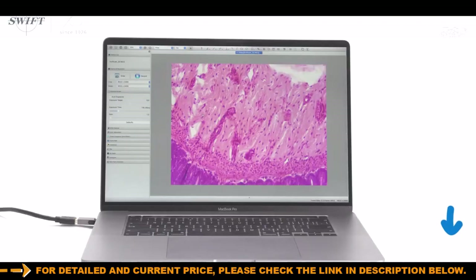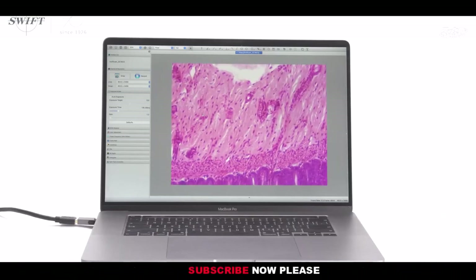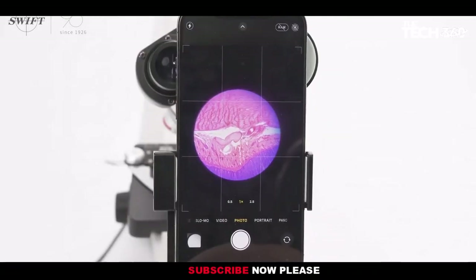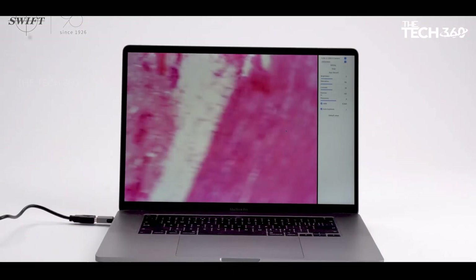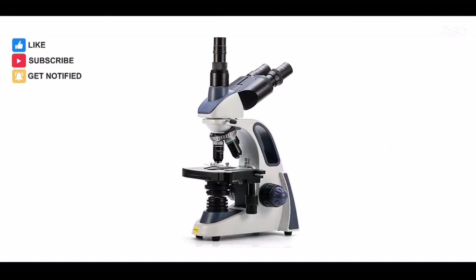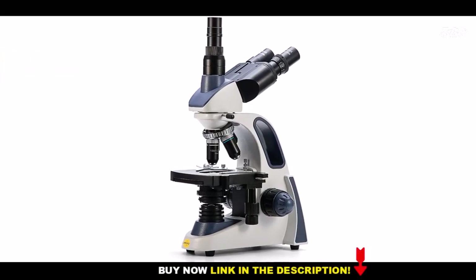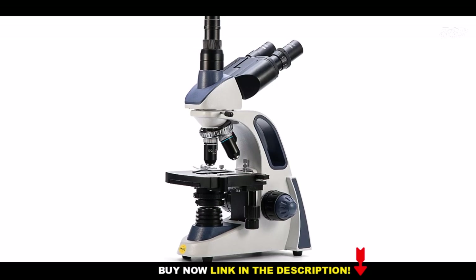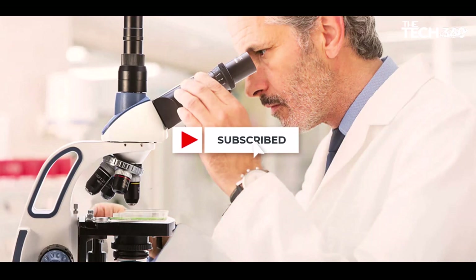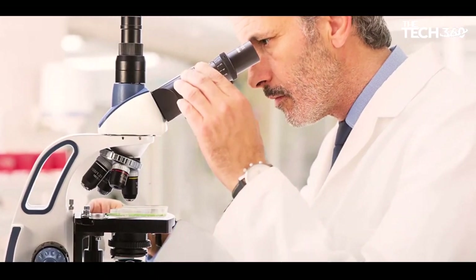The eyepieces can be easily adjusted for different interpupillary distances without losing focus, ensuring comfortable viewing for users of varying preferences. With the Swift SW380T, you have access to a range of magnification levels to observe tiny details of specimens. The microscope comes with plan achromatic objectives mounted in a revolving turret, providing six magnification options: 40x, 100x, 250x, 400x, 1000x, and 2500x.